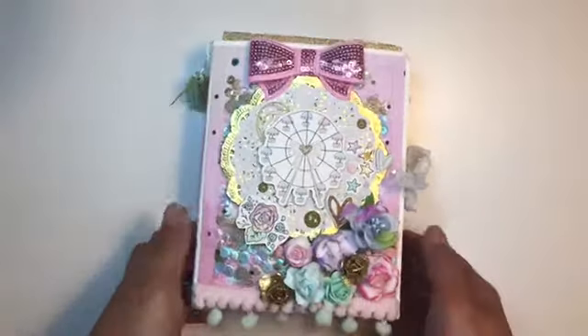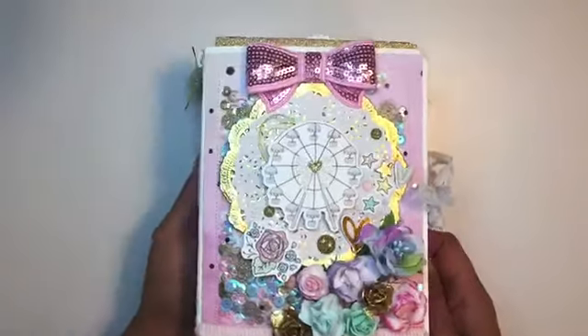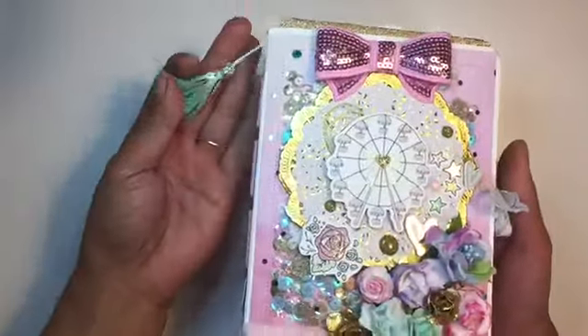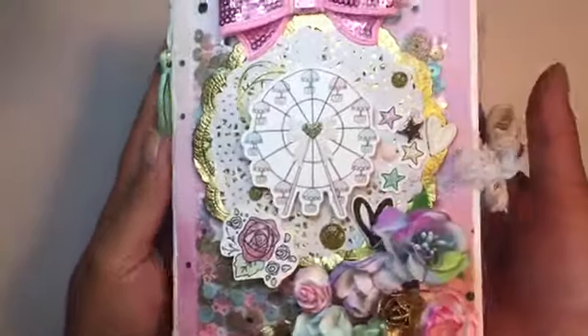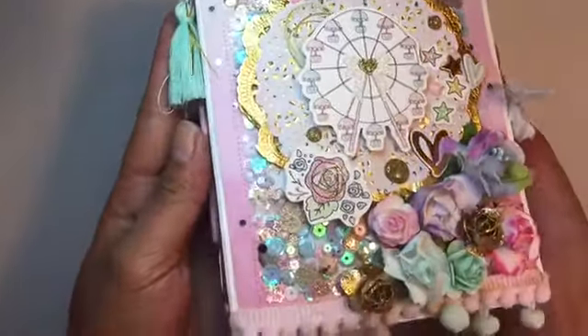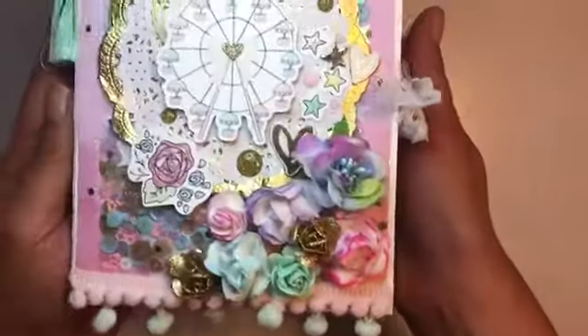Hi everybody, welcome back to my channel. Today is Free File Friday and I'm going to be doing a project share with you. This is a mini album that I made for Amy — it's like a summer-themed album.